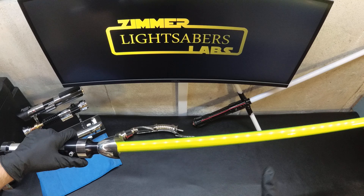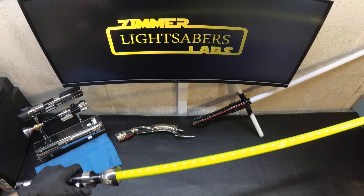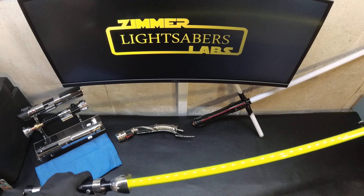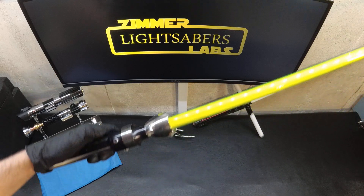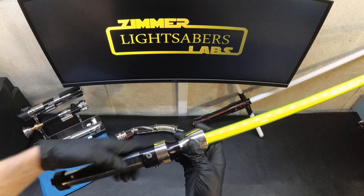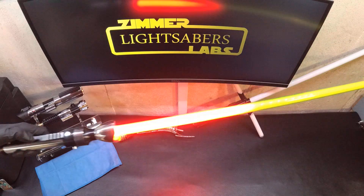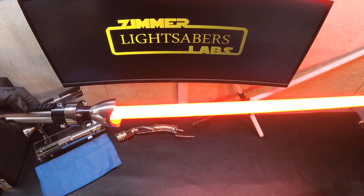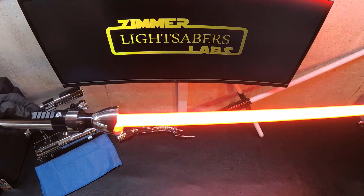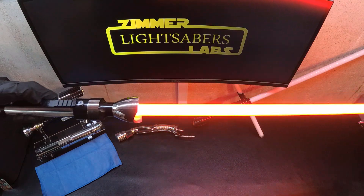If I remember correctly, I did a blue, a red, a green, a purple, and a white blade in this. And you'll notice that none of those colors really exist with this photonic blade — it's something different. So this is definitely the red one, and it does look pretty red, with a green flash on clash.